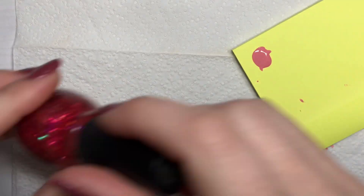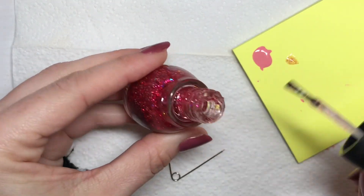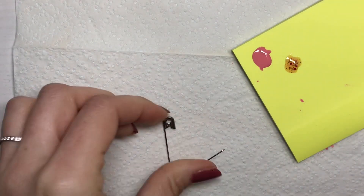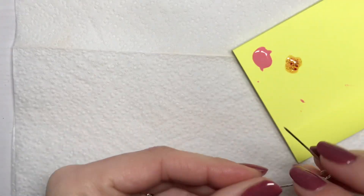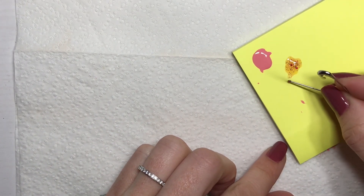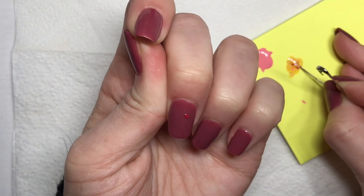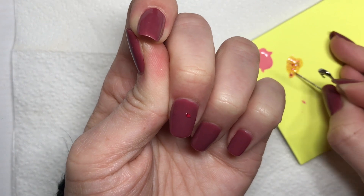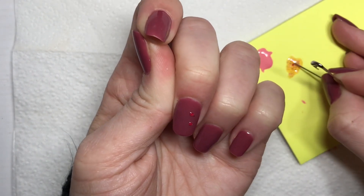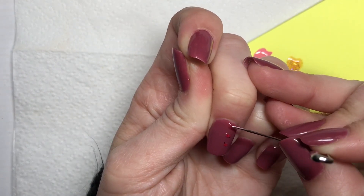The next tool I have is my safety pin, all opened up. You can do the same thing like you did with a needle — lines and different kinds of strokes that are skinny. But another reason that I like using a needle point is for picking up glitter. I'm a fan of placing glitter exactly where I want it on the nail instead of just brushing glitter on with the brush. Using any kind of needle point allows you to pick up specific pieces of glitter and place them wherever you want them on the nail.